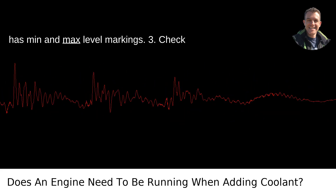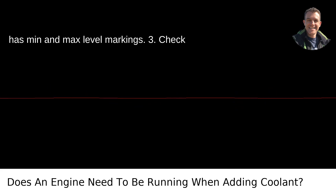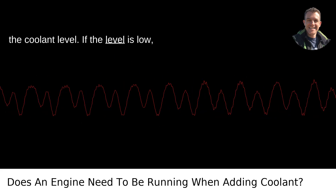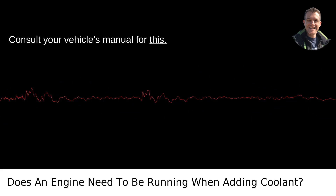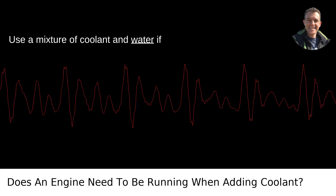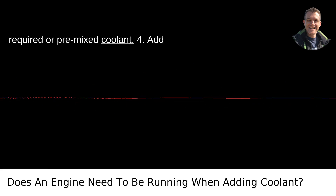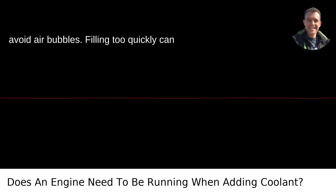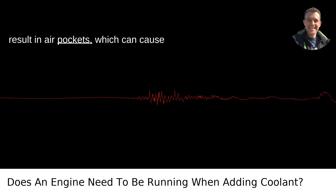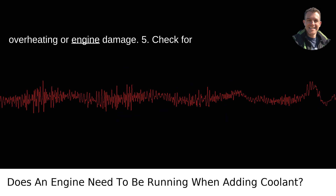It often has min and max level markings. Step 3: Check the coolant level. If the level is low, add the appropriate type of coolant — consult your vehicle's manual for this. Use a mixture of coolant and water if required, or pre-mixed coolant. Step 4: Add coolant slowly. Pour it in gradually to avoid air bubbles, as filling too quickly can result in air pockets, which can cause overheating or engine damage.